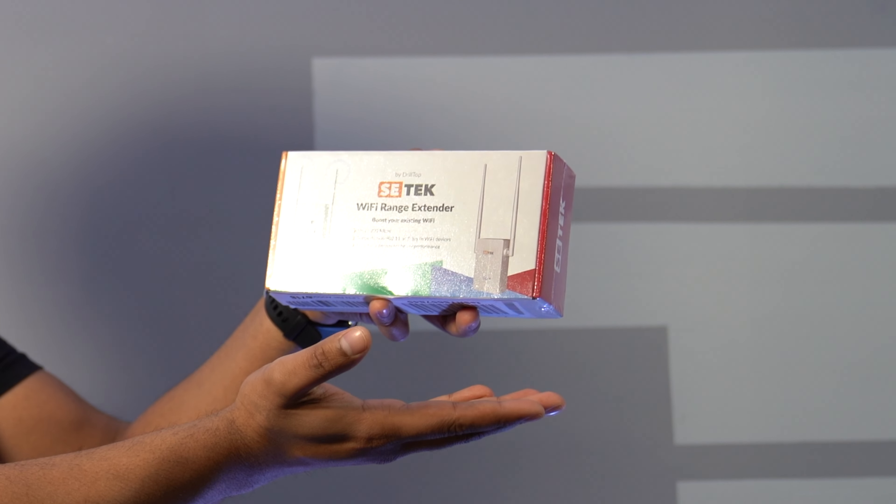What's up everybody, welcome back to an all new episode of Complex. Today we'll be looking at the all new SciTech Wi-Fi range extender. If you're looking at this right now, you're probably in the market for a Wi-Fi extender, mainly because it's kind of hard to have Wi-Fi throughout a house or a bigger area, so you do need an extender to essentially extend the Wi-Fi coverage.